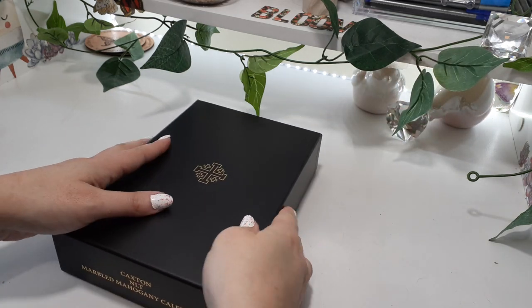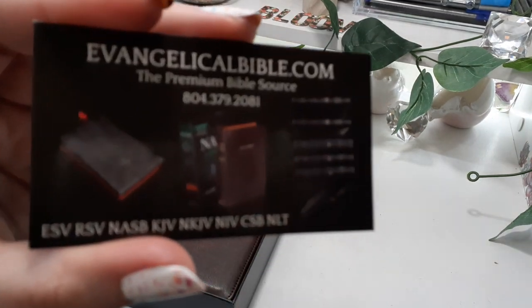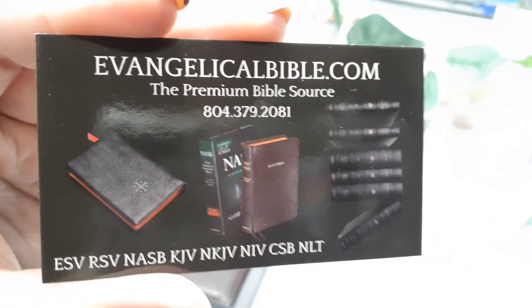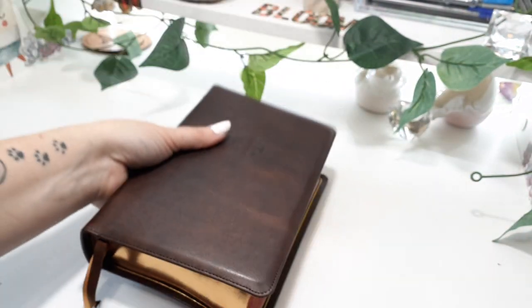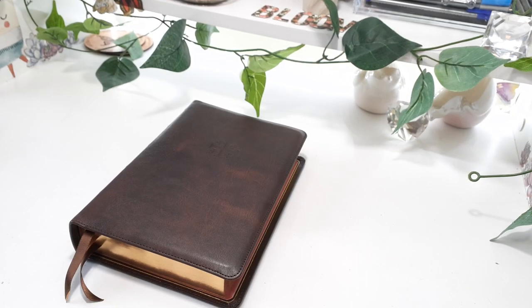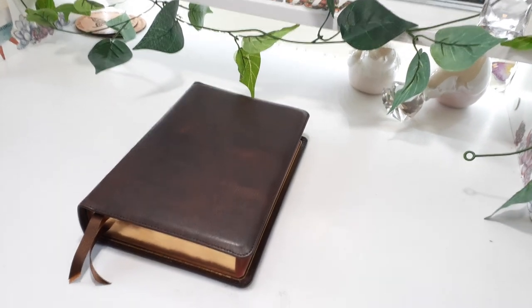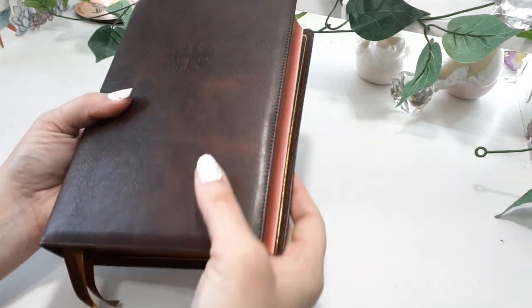So we do have a clamshell box. This is where you can purchase the Skylar Bibles from. This is the Caxton, which is what I'm going to be showing you. It would also be cool to see different colors, because right now they only have brown — but to see mahogany in black or even purple, you know how I love purple Bibles. Just something for you all to think about.